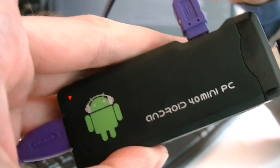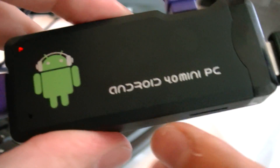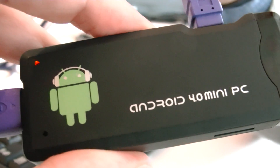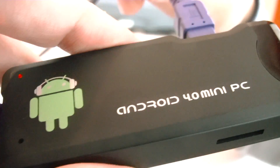This device has the All-Winner chip inside. It's called the Android 4.0 mini PC, and it runs Ice Cream Sandwich 4.0.3 — so it's the latest OS.